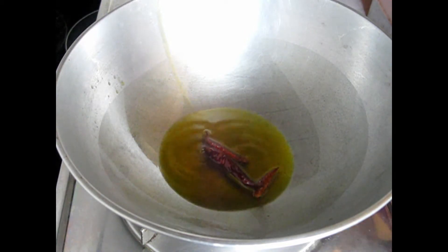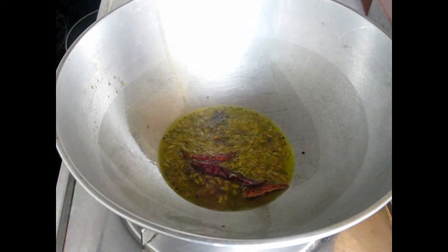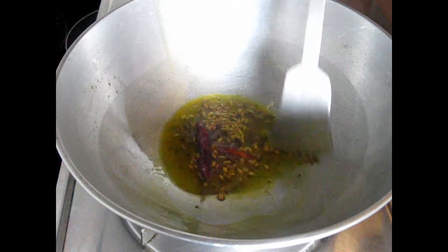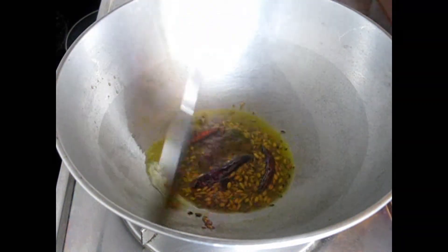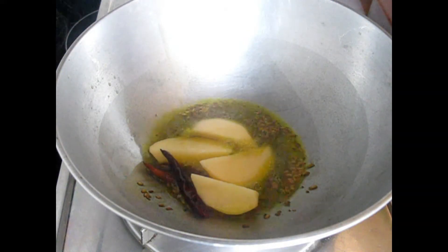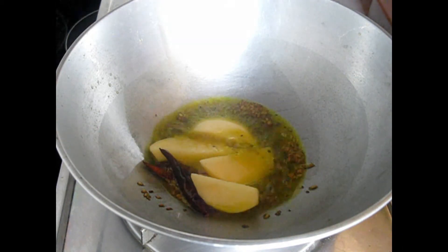The entire kitchen will be aromatic with the smell of the red chilies — this gives a nice kick to the labra curry. Next we are adding fennel seeds (mouri) and we will fry them for a few minutes so they give a nice aroma and flavor. Already the kitchen is smelling so nice! Next, add potato — I've taken one medium-sized potato cut into four pieces.